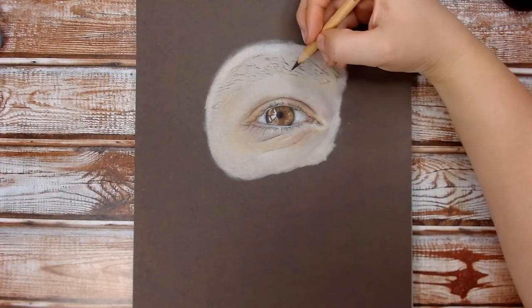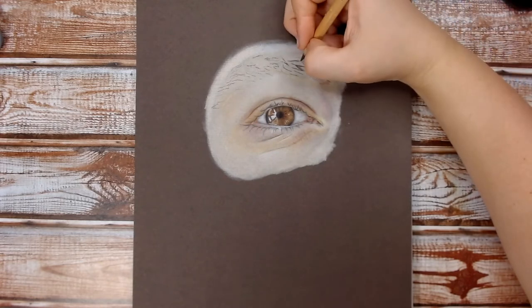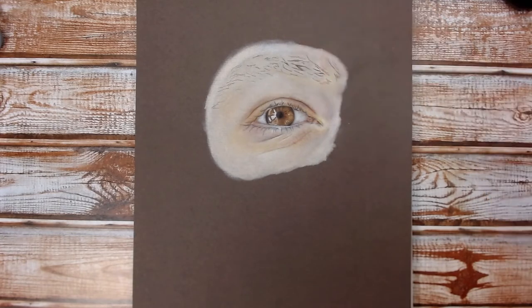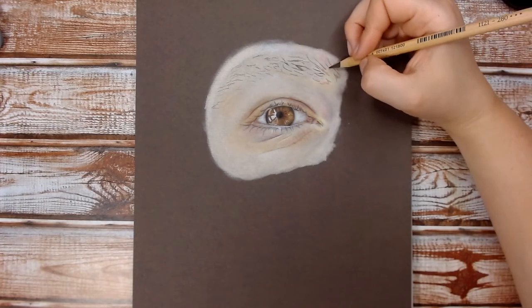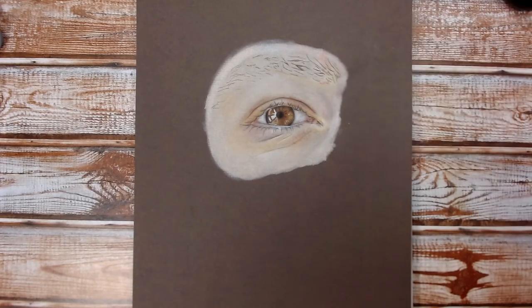Now adding a bit more to the eyebrow — adding some of the finer hairs and going over some of the thicker hairs. Making marks in the direction of the hair, blending, and then making more marks on top, which builds up the texture of the eyebrows.